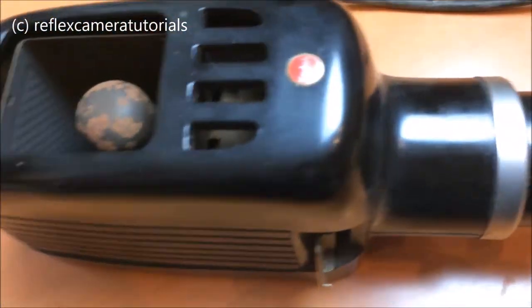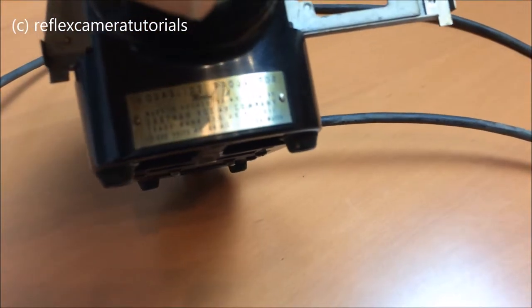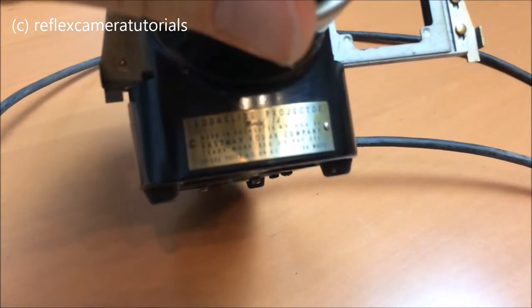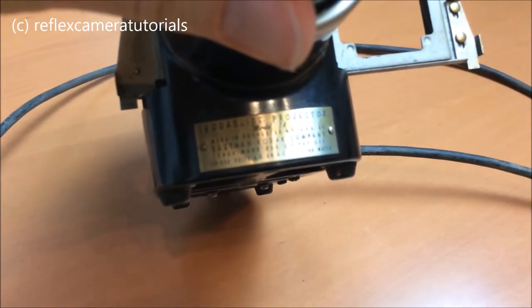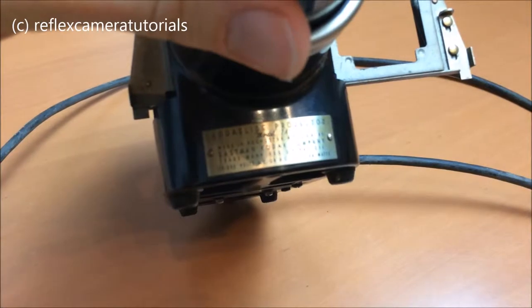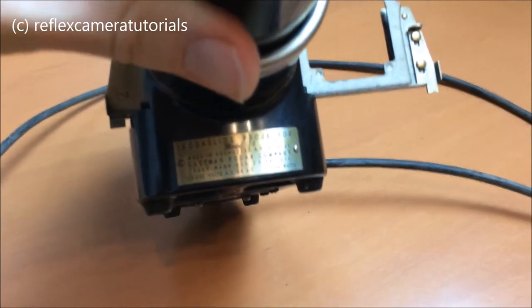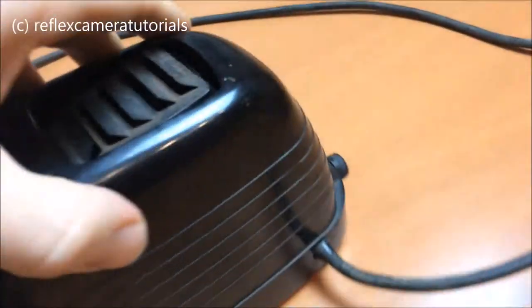Let's take a look at the type label. It reads: Kodak Slide Projector, Model 1A — meaning one of the first models, made in Rochester, New York, USA, by the Eastman Kodak Company. Specs: 102–250 volts AC or DC, 150 watts.